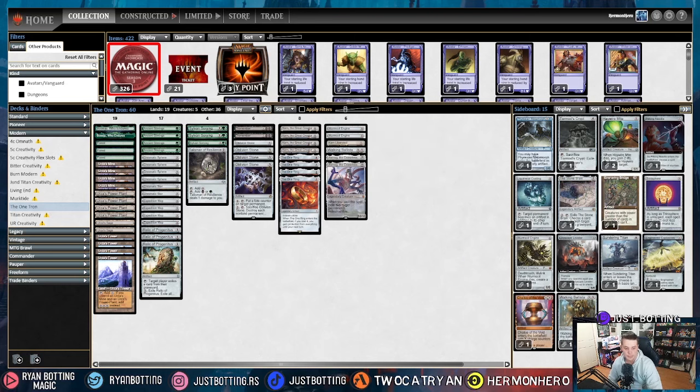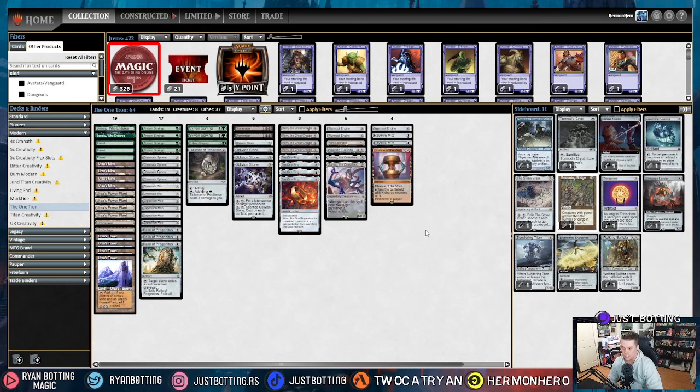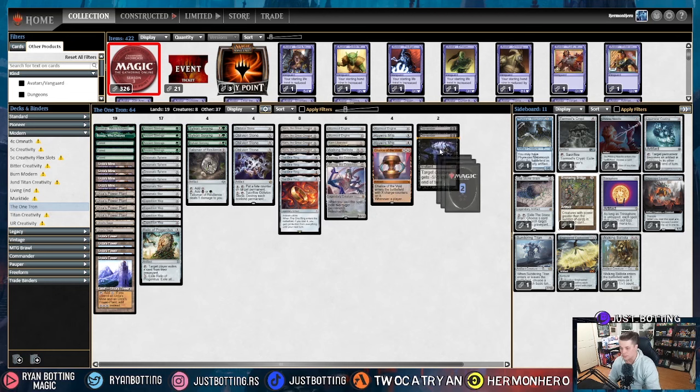The sixth most popular deck is Burn. Against Burn we're bringing in Wurmcoil Engine — we just straight up don't have time to tutor. We're bringing in Haywire Mite and Chalice of the Void. Chalicing for one is amazing; I don't care if it hits some of our stuff. We're taking out Dismember — it's not worth the damage it deals to us — and shaving two Relic of Progenitus, since we don't have time for things that don't do anything besides draw cards. That's how we sideboard against Burn.